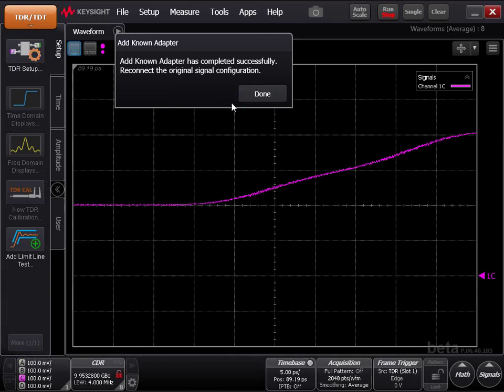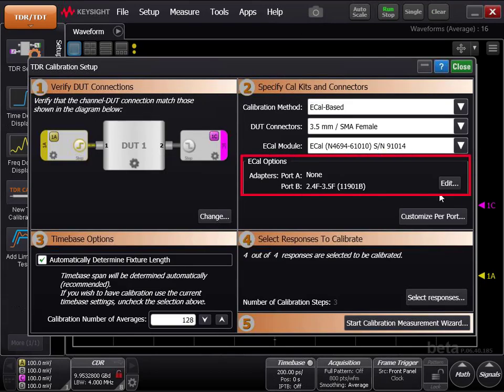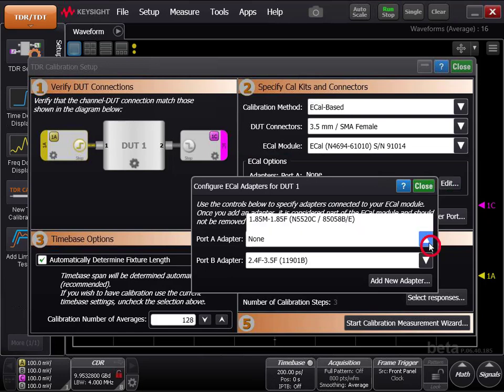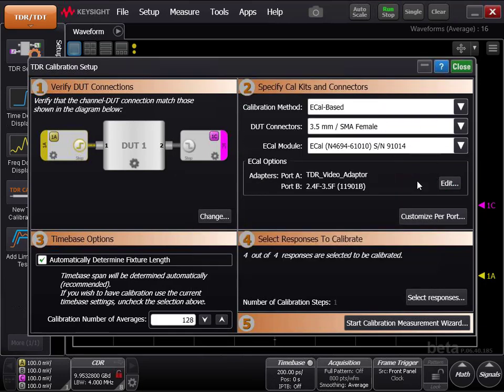When the Add New Adapter Wizard is finished, under eCal Options, click Edit and select the adapter you just added. If you do not see the adapter you just added in the drop-down list, it means you did the Add New Adapter process incorrectly.